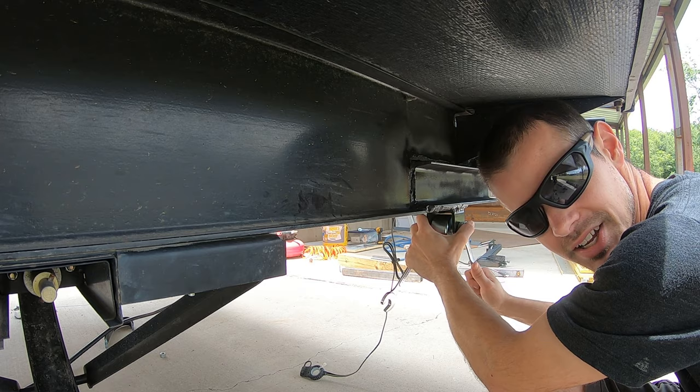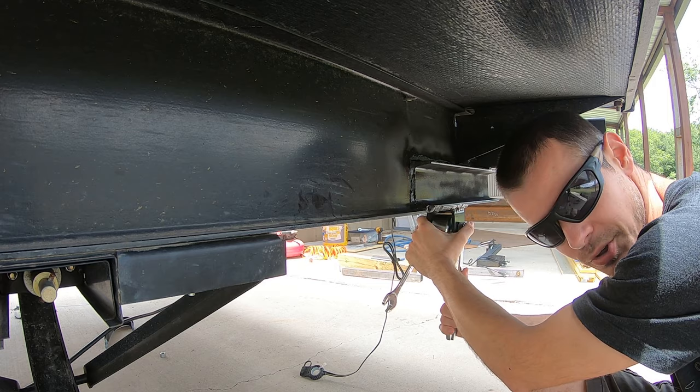I still use hand tools every once in a while for little stuff like this. I know people who use their impact drivers for everything, and it does make it easier, but it's still fun using hand tools sometimes.